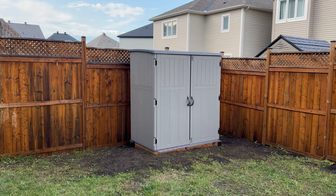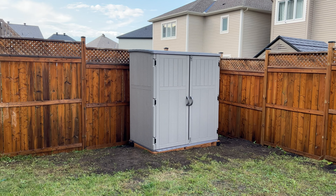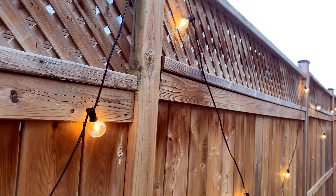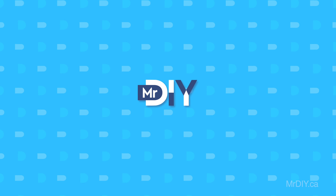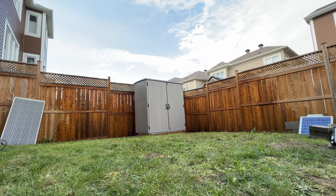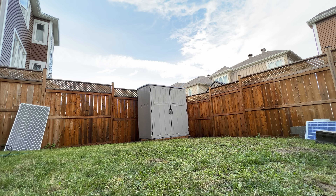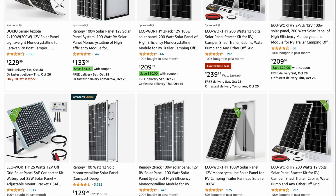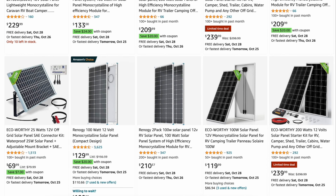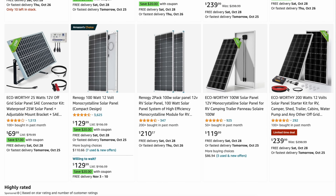Hi everyone, it's Mrs. DIY here and I'm ready to showcase another DIY project for you. Have you ever considered making your backyard shed a little more eco-friendly? With the growing popularity of solar energy, it's now easier and more affordable than ever to integrate solar panels and battery storage into your backyard setup.